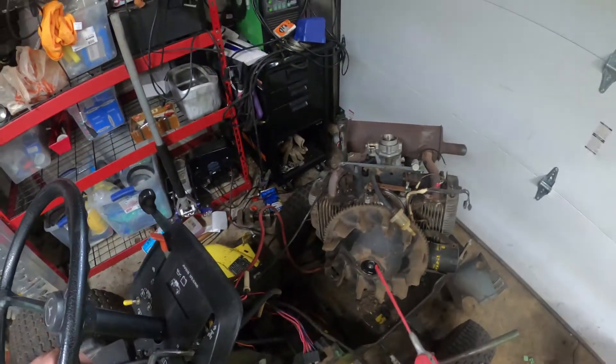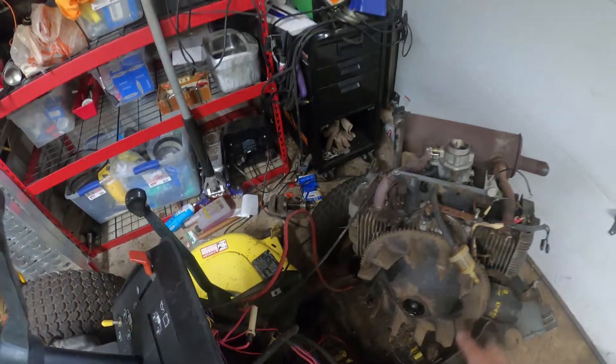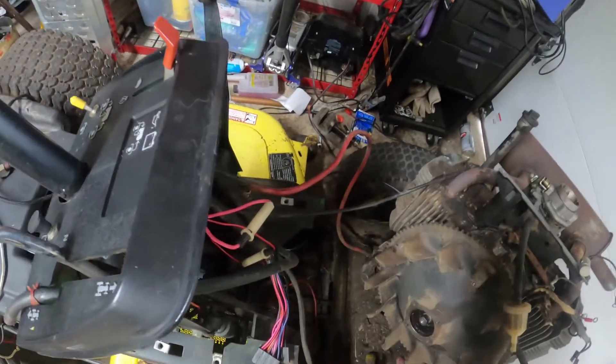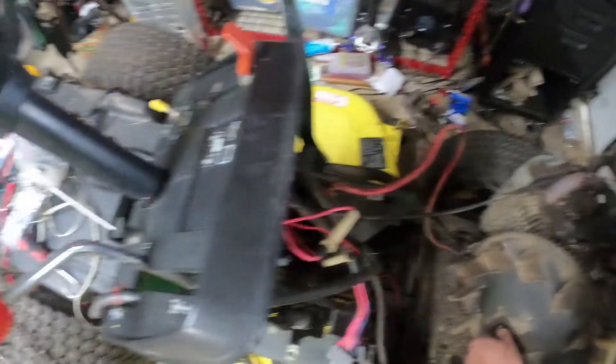A little WD-40 in here, and then just rotate the flywheel until it lubricates the inside of that. I was getting ready to break out the heat, but thankfully it decided to give up the ghost.